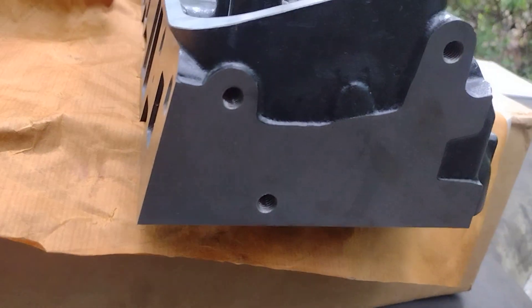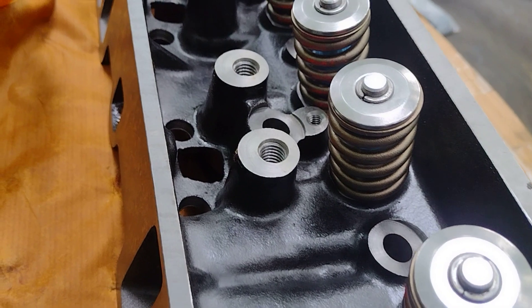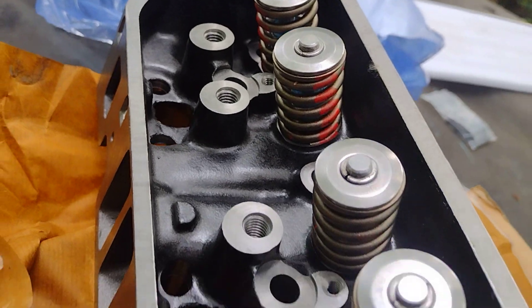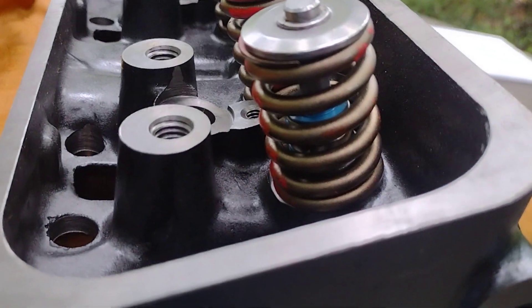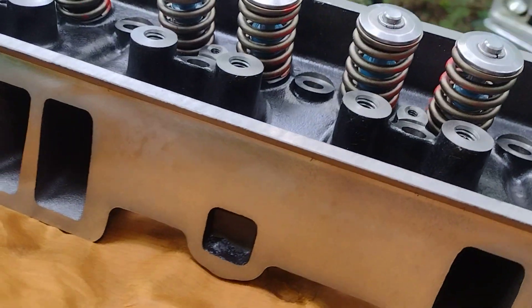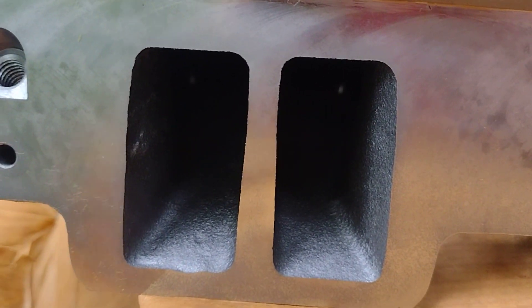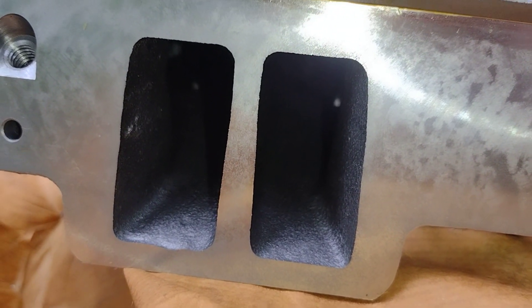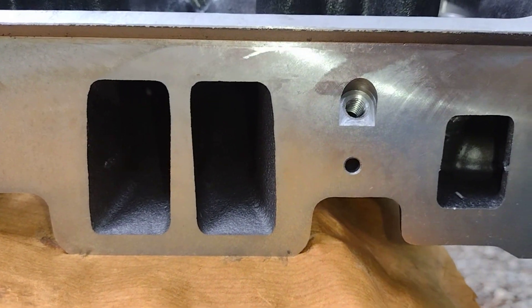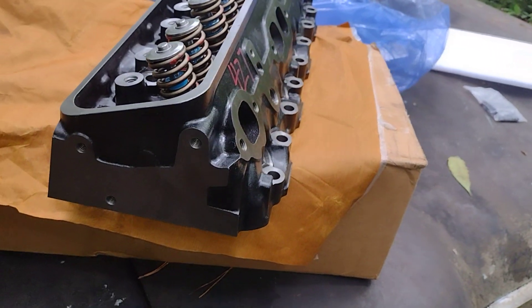It's supposed to be a pretty nice cylinder head. It is definitely a brand new casting - it is not a remanufactured cylinder head at all. It's got the umbrella seals in it, it's supposed to be set up for the factory roller cam. Does not have the exhaust crossover. Nice runners in it - it's hard to see there. For what I paid for it, this is going to be a whole lot better outcome.